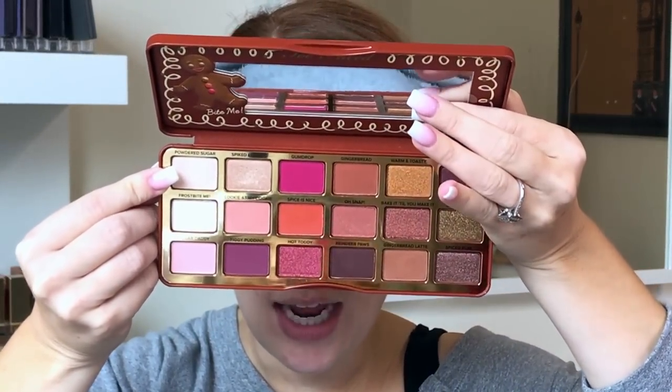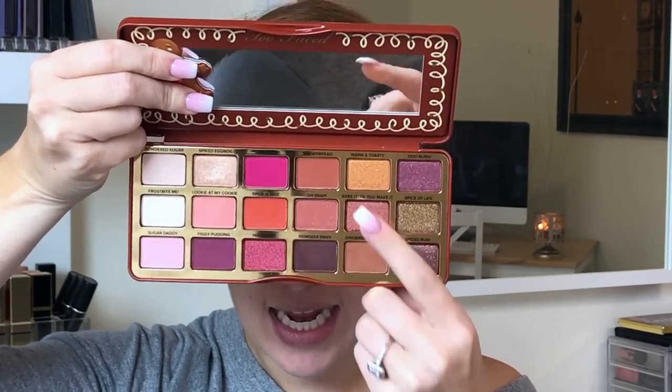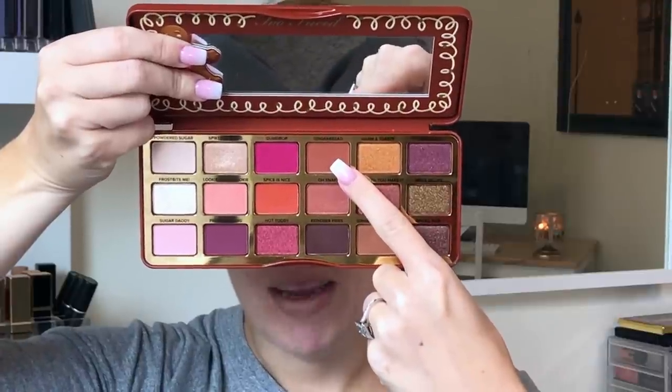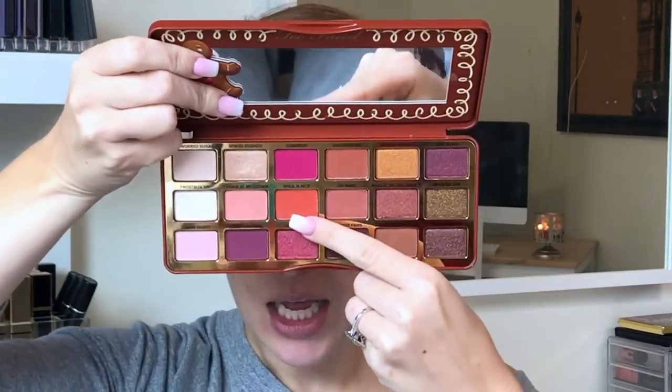After I primed my eyes, I went ahead and set it with this shade — I think it's called Powdered Sugar. It's just a nice base shade. I like to set my eyeshadow primer because it lets everything blend a little bit nicer. There are really only two crease shades in this palette. You have Gingerbread Latte and Gingerbread — those are your two main transition shades. You can also use Spice is Nice in the crease. We might throw that in at the end, but I'm going to start with Gingerbread Latte.